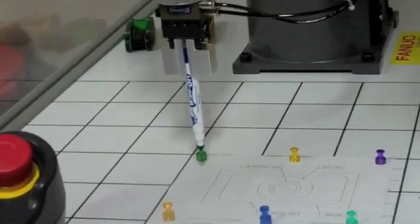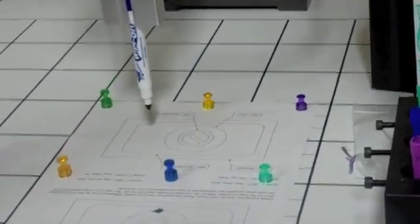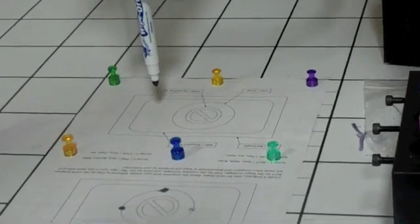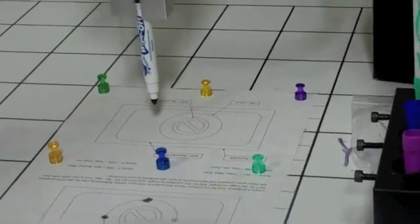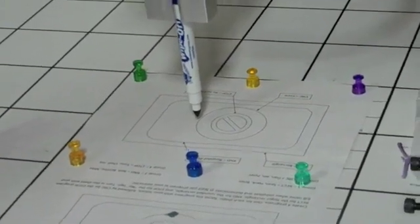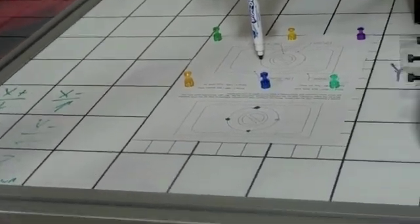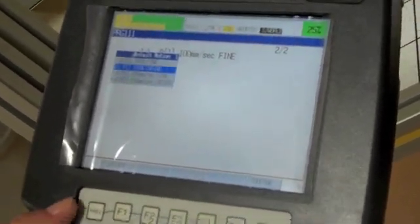So Dan will move the robot over to a point on the circle, wherever he chooses. When he gets the robot to the point that he wants on the circle, he will create a point. He's got his point spot correct, so he hits point and then he creates a joint move.